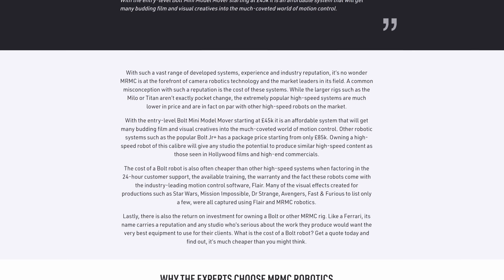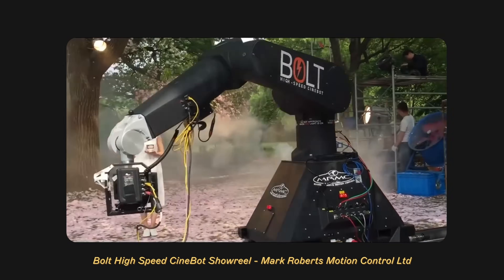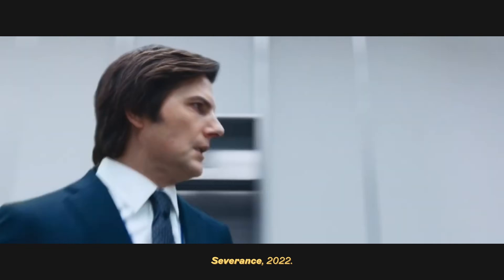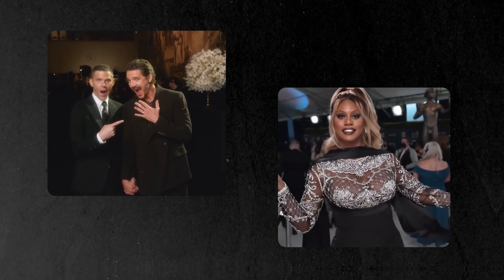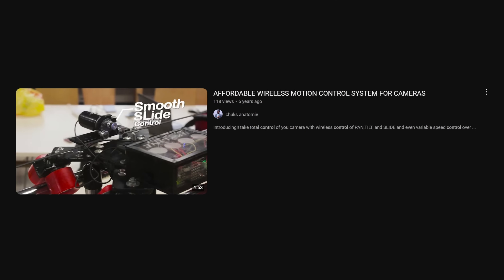We're talking almost $100,000 for the cheapest version of the Bolt Arm, which is currently the most famous high-end motion control system in the world. Recently you may have seen it in use to create parts of the opening shot of Severance season 2, and also those slow-motion red carpet shots that have exploded in popularity. There are budget options out there but usually that means you are limited in one way or another.